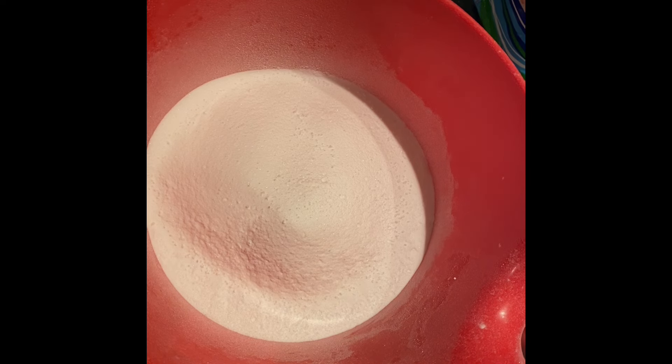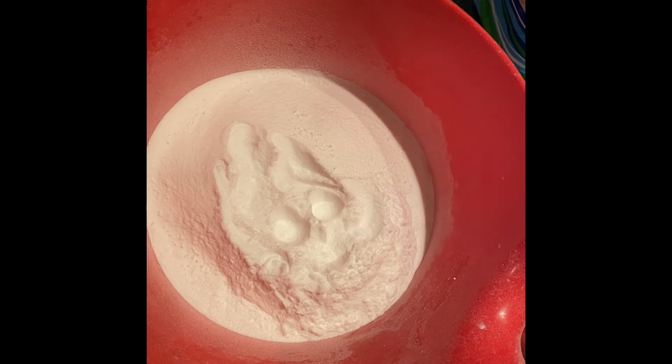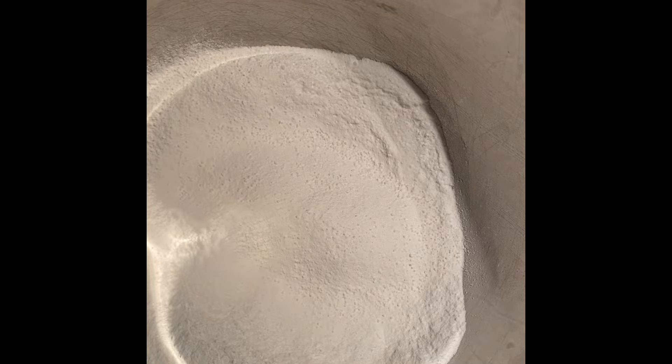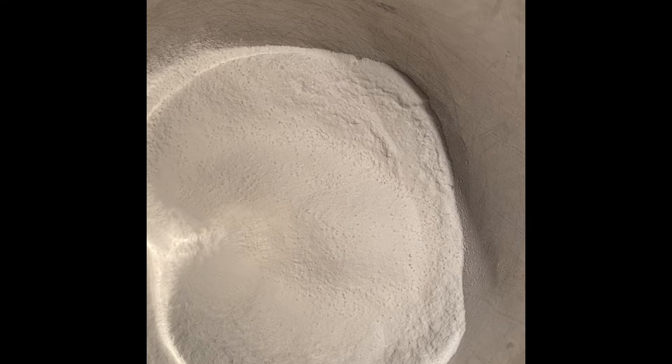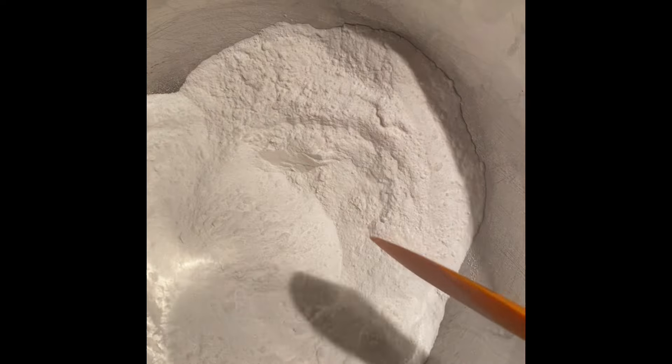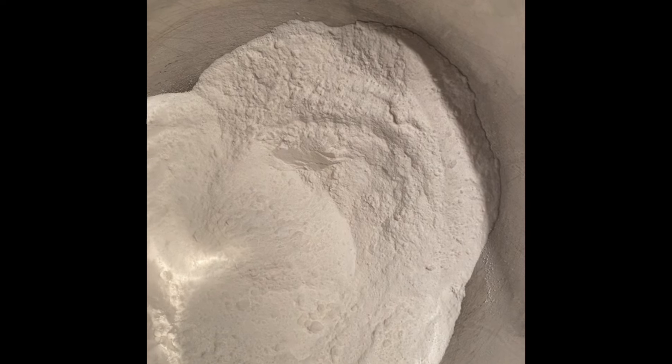Now we're going to add our wet ingredients. I also offer one-on-one coaching sessions for candle makers during the week — check the description box. In just 30 minutes you get everything you need: how to make candles that smell like Bath & Body Works, the right wick size for your jar, fragrance loads — go ahead and book today.